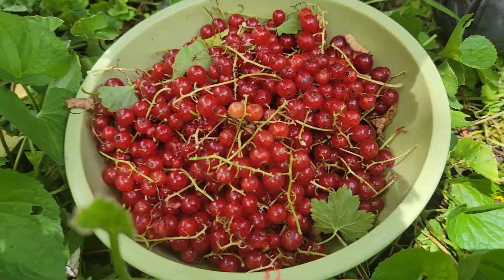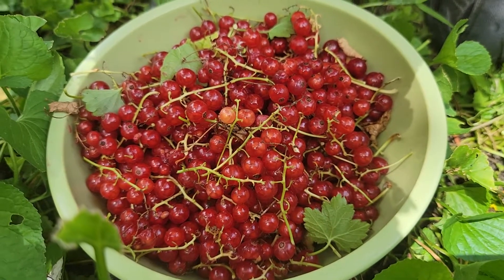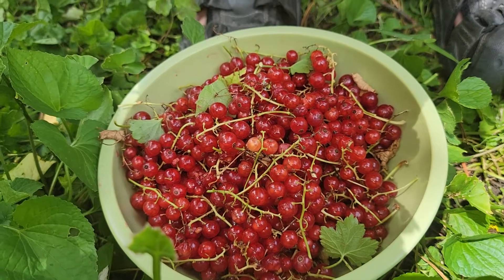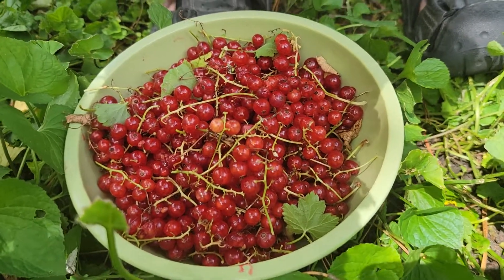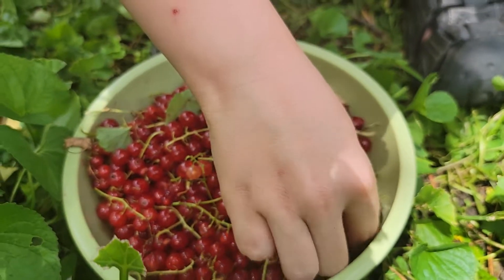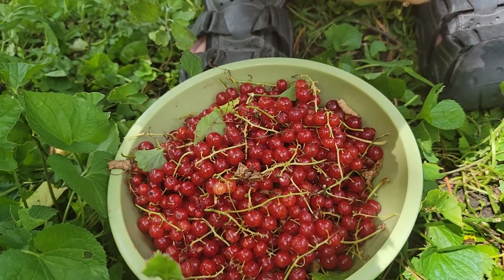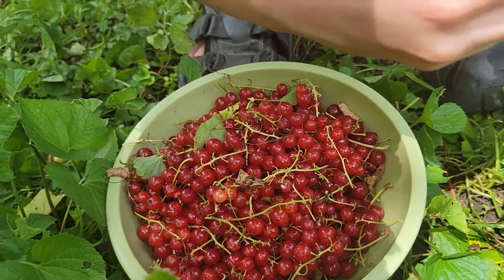So we want to show how much we pick up of the red currants. We're gonna make some juices from them, I think. It's not many, so maybe I'll bake some cake with them.